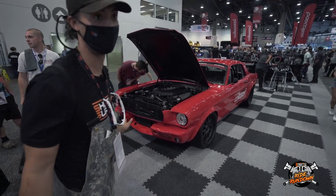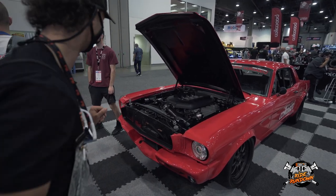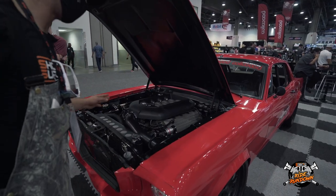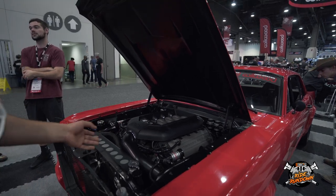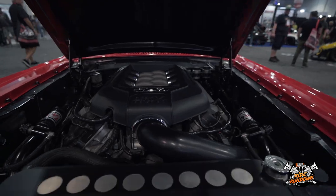I promise there's not going to be any more Ford guys. I know — I'm a very biased commentator. This car is one that I love and I've seen for many a year. This is a Coyote-swapped '64, '65 Mustang.